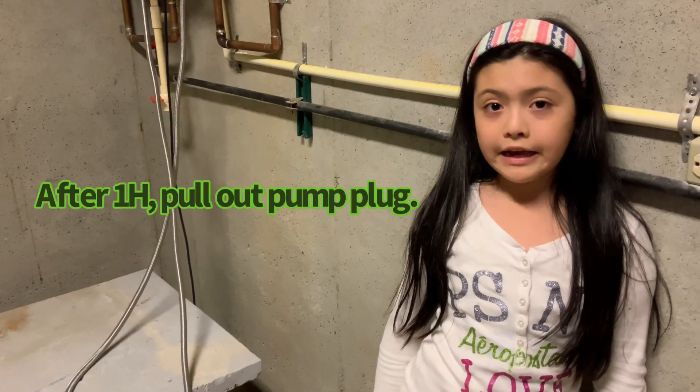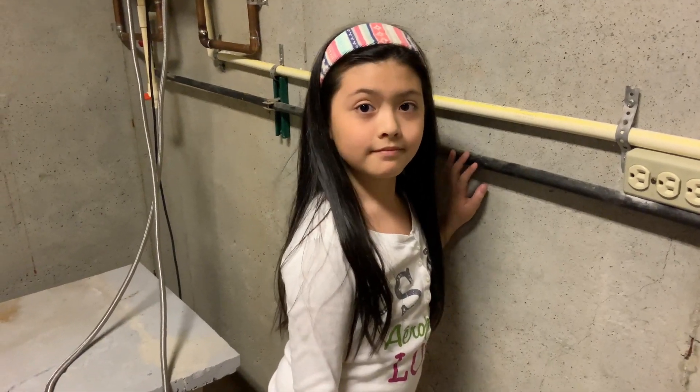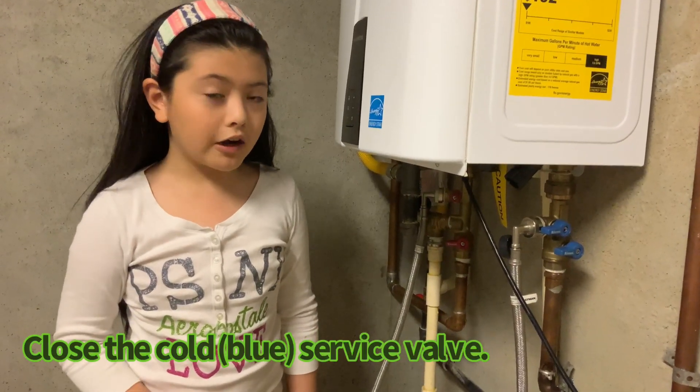Now we're going to take out the plug. Now we need to flush out the vinegar. We close the service valve right here.